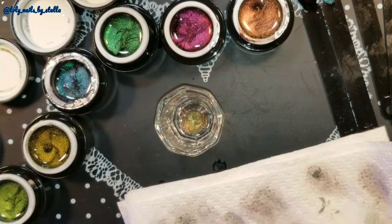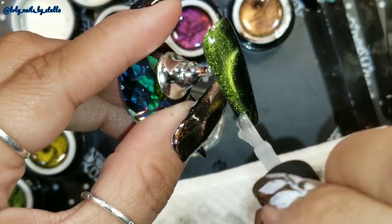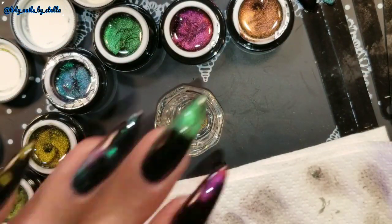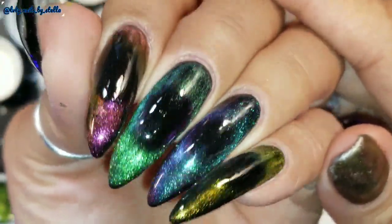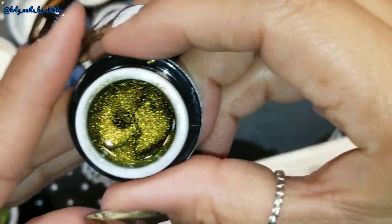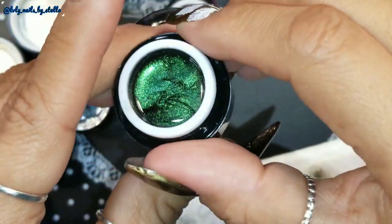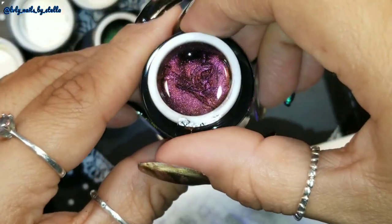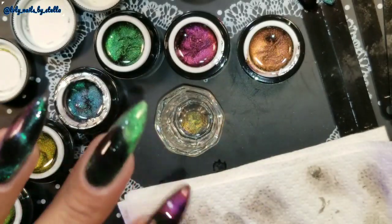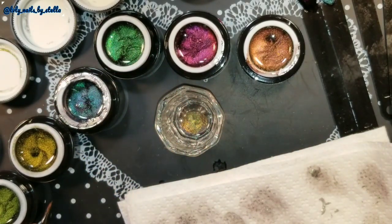I definitely recommend these polishes — they are so pretty! I'm going to go ahead and top coat, just like you always do, nothing special. I already top coated my nails with a no-wipe top coat and I'll leave pictures for you guys. Let me just show you — which one is your favorite? Every color is really pretty. We'll call them number one, two, three, four, five, and six.